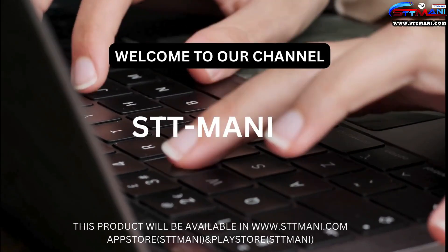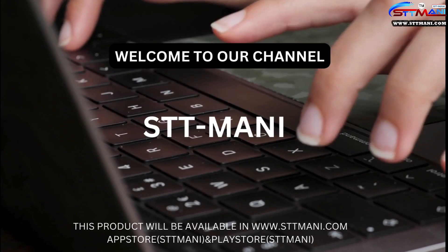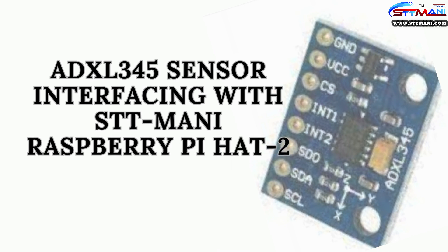Hello viewers, welcome to our channel STTMoney. This product is available at www.sttmoney.com, App Store and Play Store. Today we are going to learn about ADXL345 sensor interfacing with STTMoney Raspberry Pi HAT-to-board.